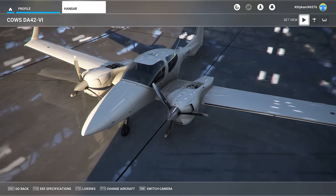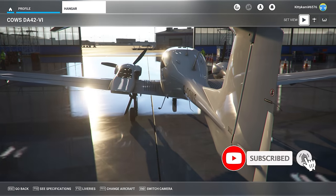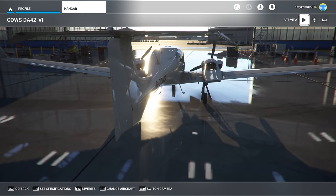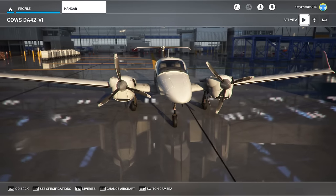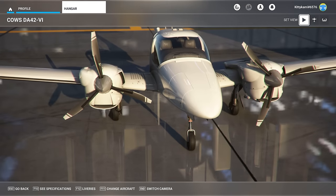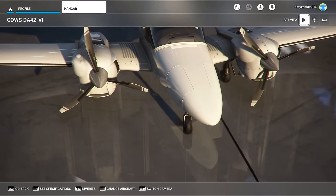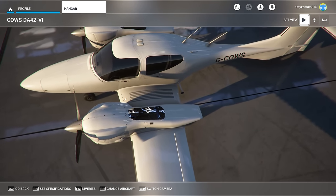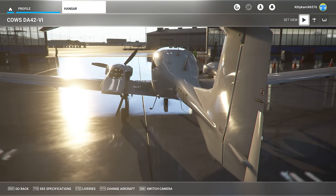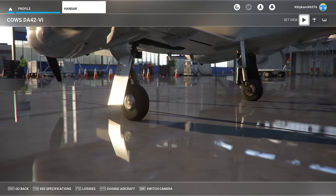Quick disclaimer before we start: usually I am 100% impartial with these reviews — I have no skin in the game, I've either been given it by a developer to review or bought it with my own hard-earned cash. This one's a little bit different because I've actually had a hand in helping to test and develop this aircraft. I have no idea when it comes to software development — people far more intelligent than me did all of that — but I was one of the testers who helped to refine the flight model and the systems.